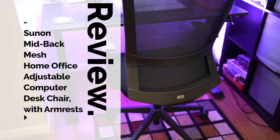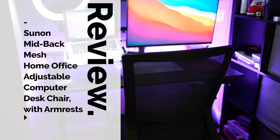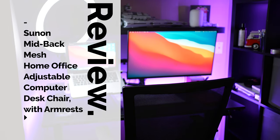If you want to see the unboxing, assembly, and review of the Sunan Back Mesh Adjustable Computer Desk Chair that doesn't break the bank, then watch this video.